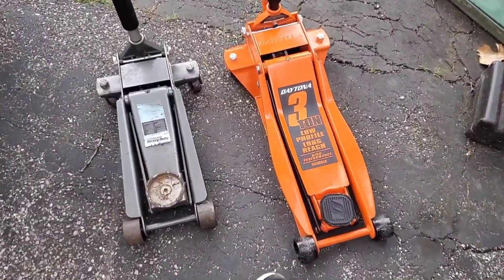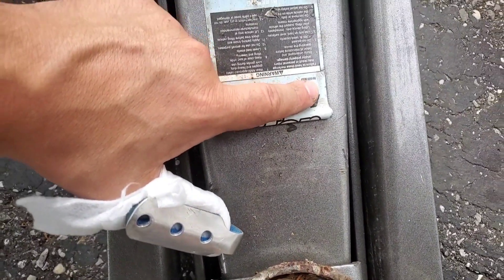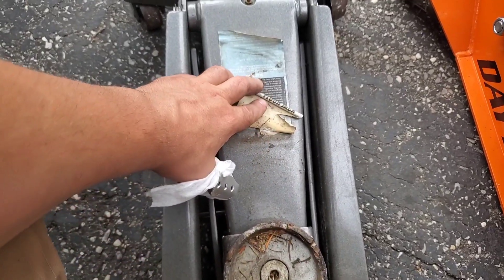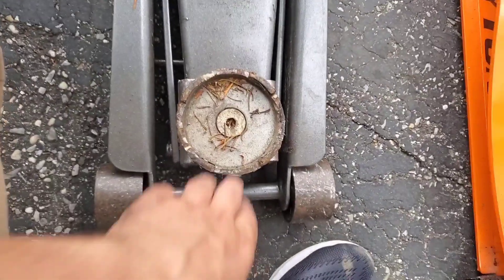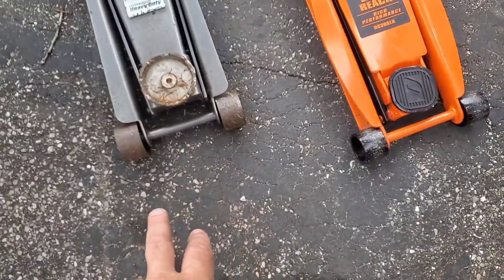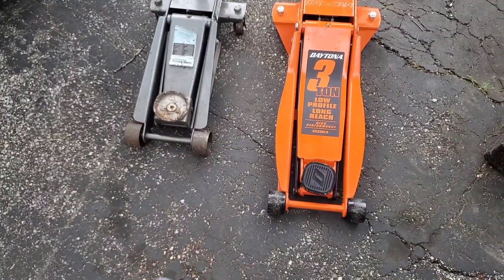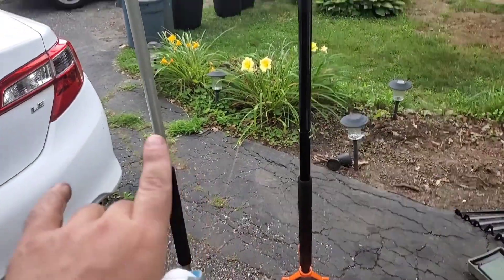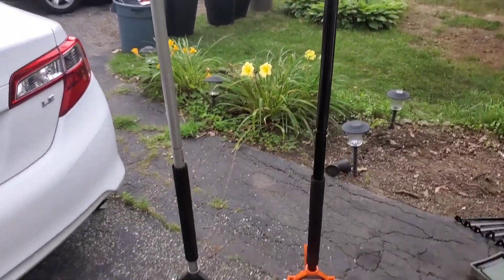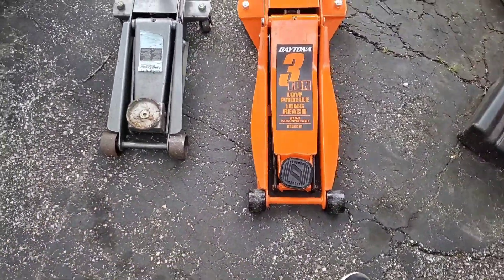So we're back. This is the Daytona, and this is item number 68048 — this is the three-ton Rapid Floor Jack from Harbor Freight. I got this two or three years ago. I've got these lined up exactly. You can see the handle is much longer — longer to the front compared to the orange one.